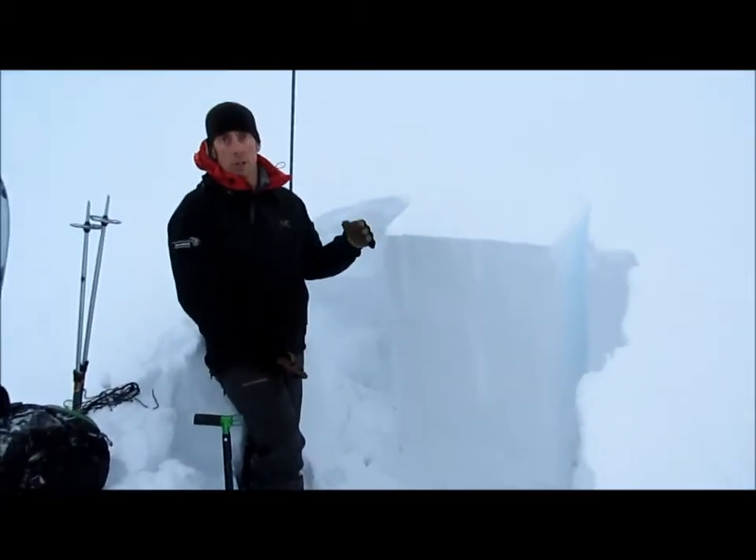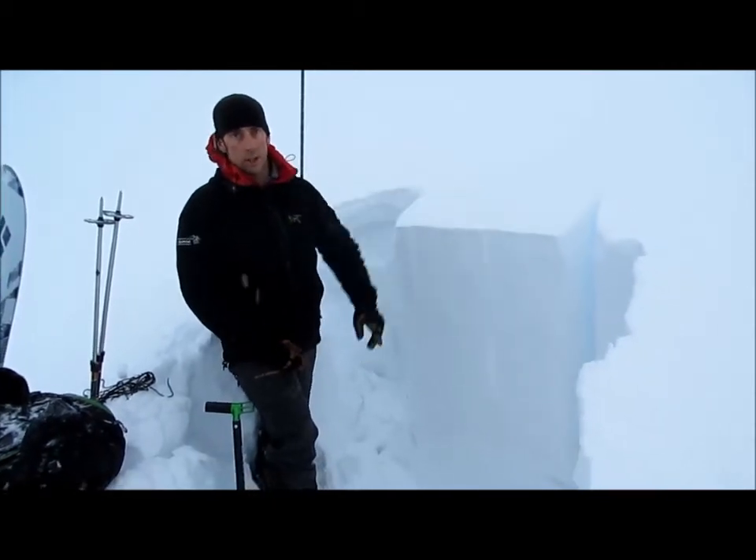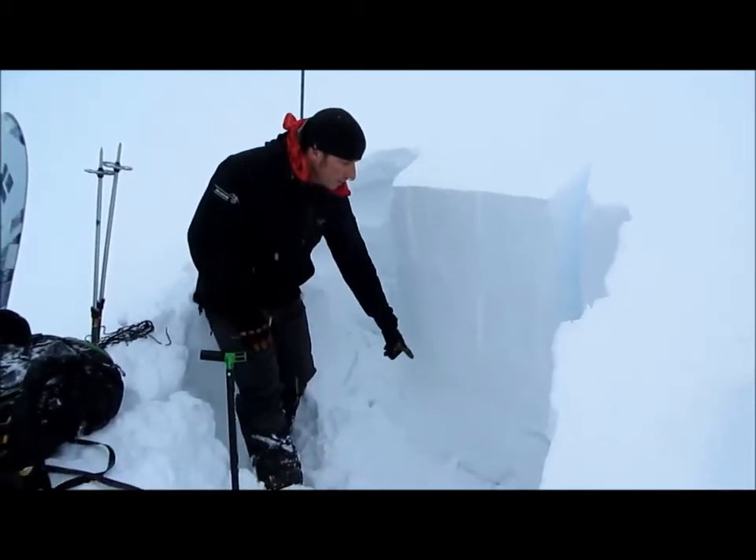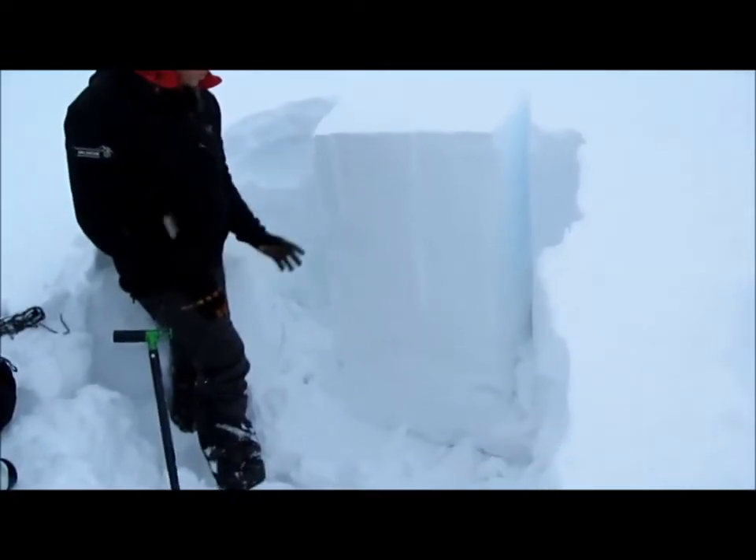What we did here is picked this pit that's a little more shallow — there's not quite as much snow here as there is over there. We're going to test this layer that you can probably see from far away, and we're just going to see what happens.